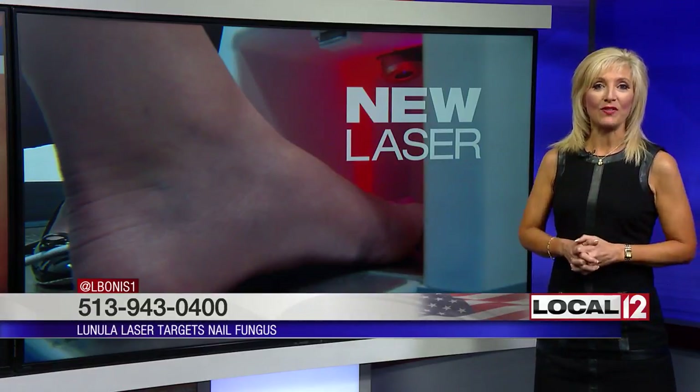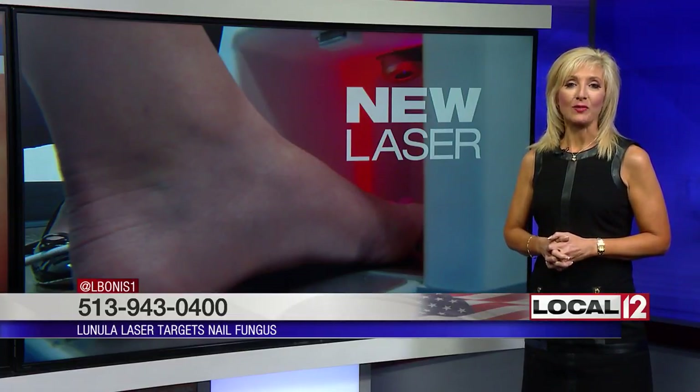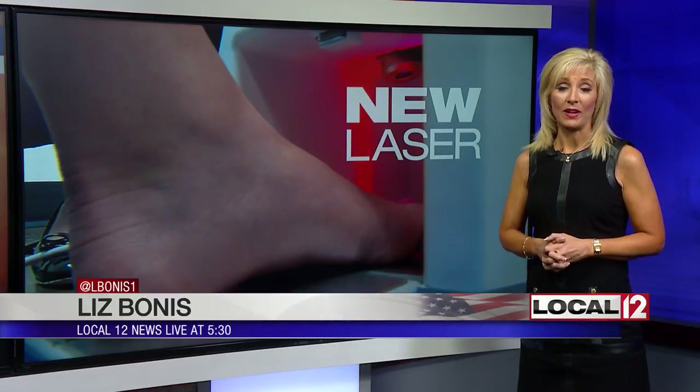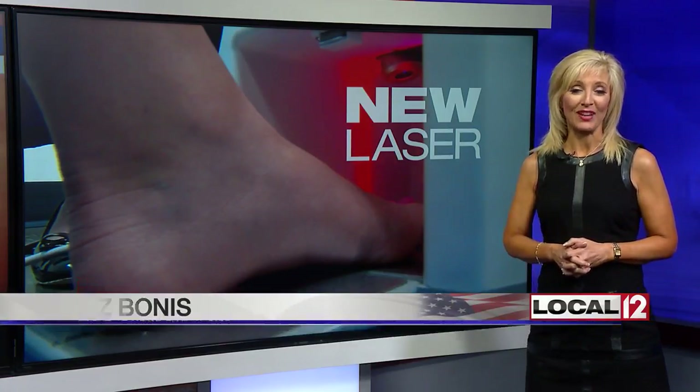If you'd like more information, we do have a number for you: 513-943-0400. That laser is about $300 a session and is not covered by your medical insurance plans. You do need more than one session, and we have a link at local12.com.